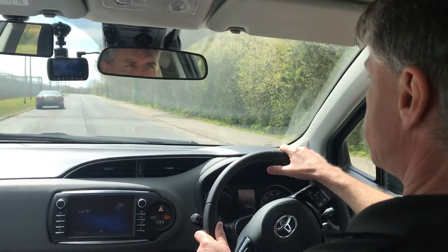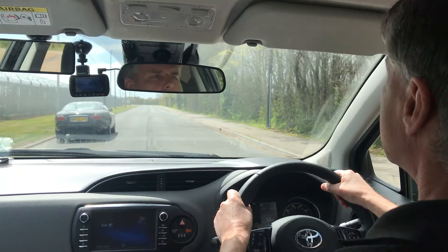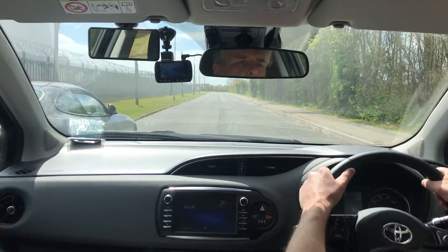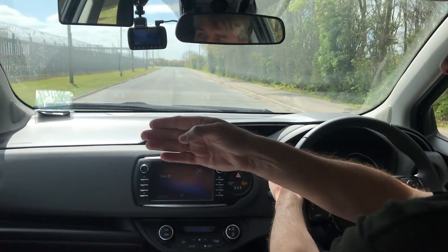On approach, I check my centre mirror, then my left mirror, and I pop my left signal on. I approach the target car, half a metre from it, parallel to it, and I stop when the front of the car is level with my shoulder.